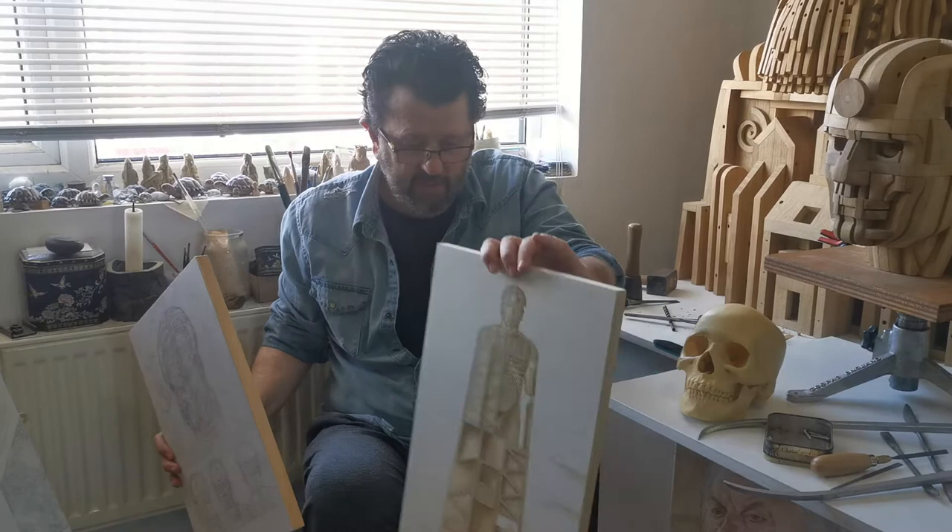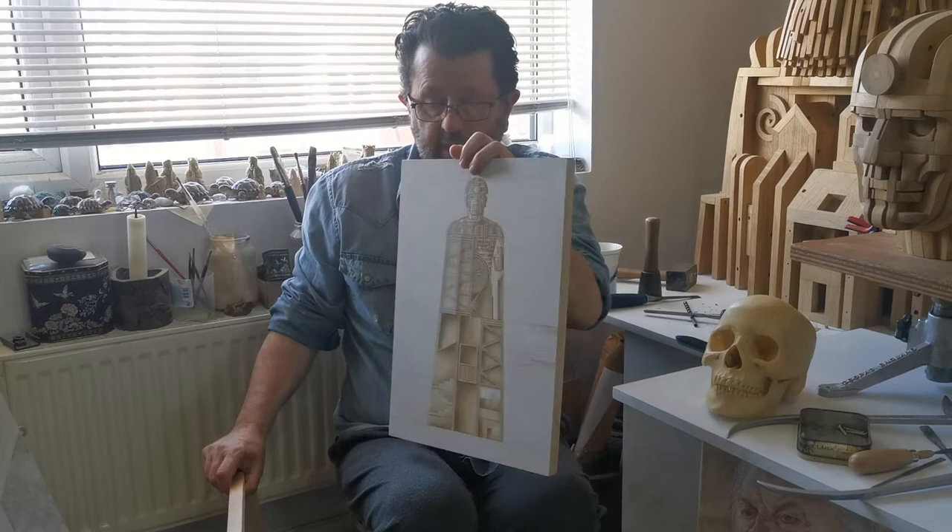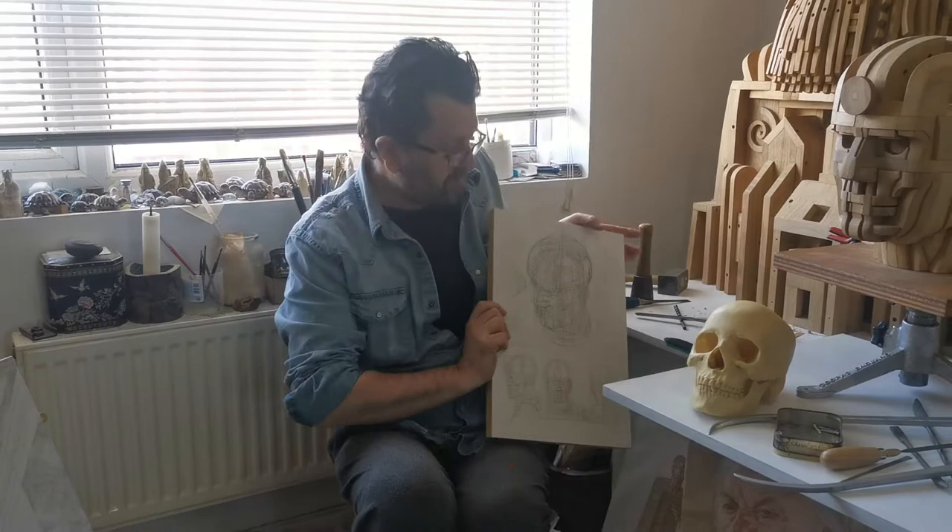Last year — bearing in mind the first drawing was from 2018 — I produced this one, which was a simplified version for another project which didn't come to fruition, although I'm still waiting to hear about a big one.